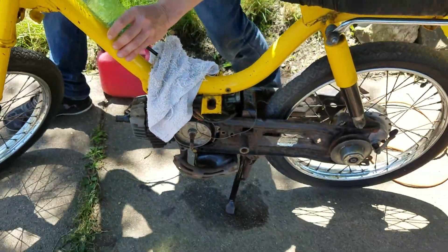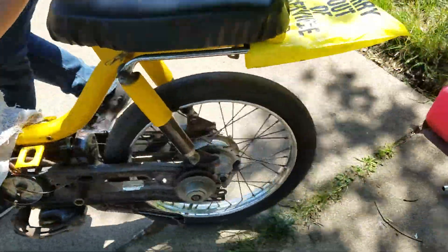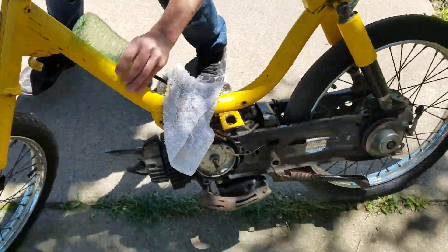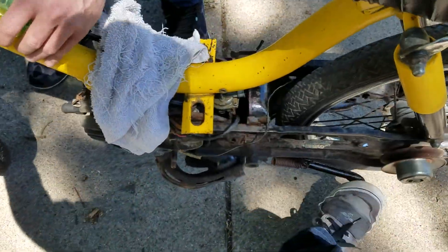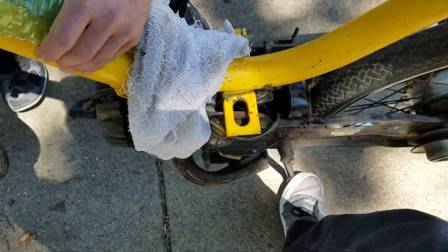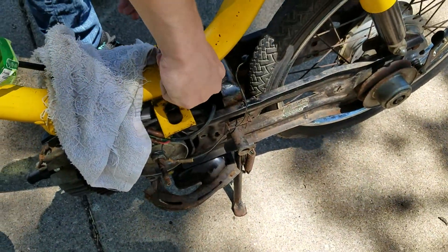All right guys, you're on the kickstand — yep, there we go. Got it, hurry up, hurry up, pull back — ready, pull. Got it, now we're downhill. Doing it the smart way, guys.